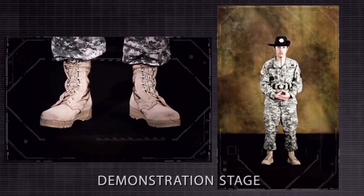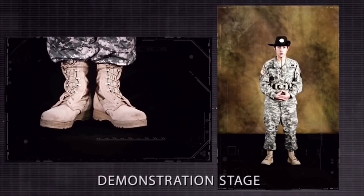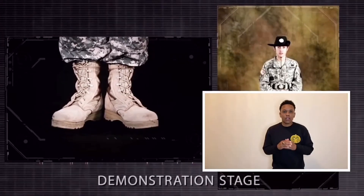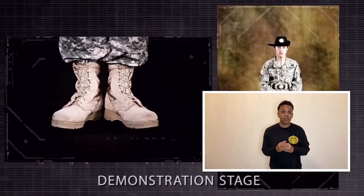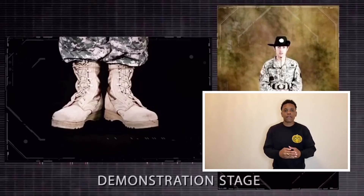Bring the heels together sharply online with the toes pointing out equally, forming an angle of 45 degrees. Rest the weight of the body evenly on the heels and balls of both feet. Notice how his heels are brought together equally online — that means he doesn't place one foot in front of the other. Your heels being online means both heels are touching and toes point out equally to form a 45-degree angle.